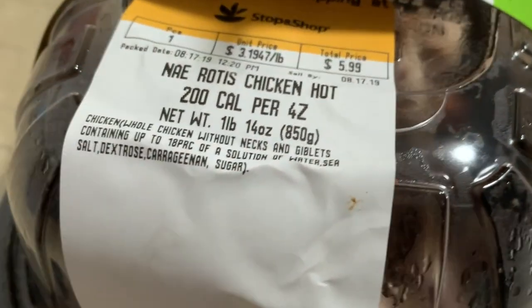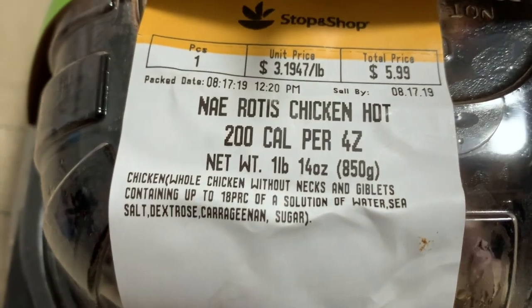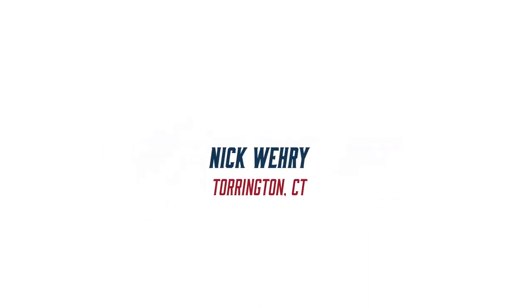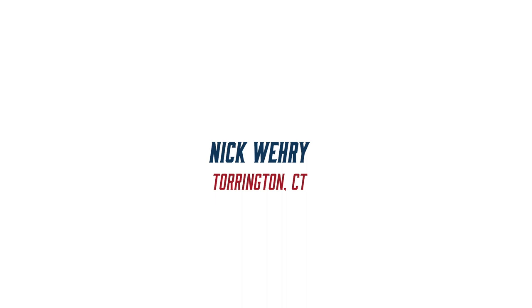I'm Nick Weary, number 8 with Major League Eating, and this is the rotisserie chicken sandwich. What we have here is your basic about three and a half pound store-bought rotisserie chicken. This is the regular flavor — you can get whatever flavor you want.